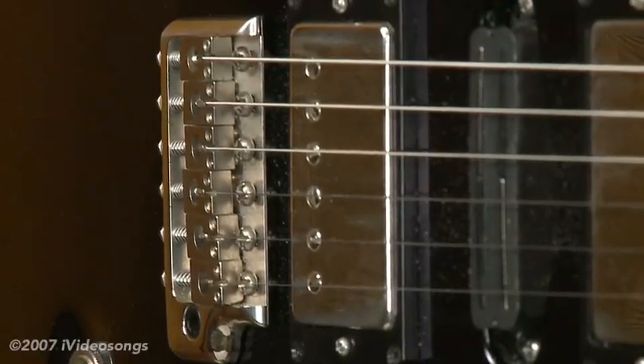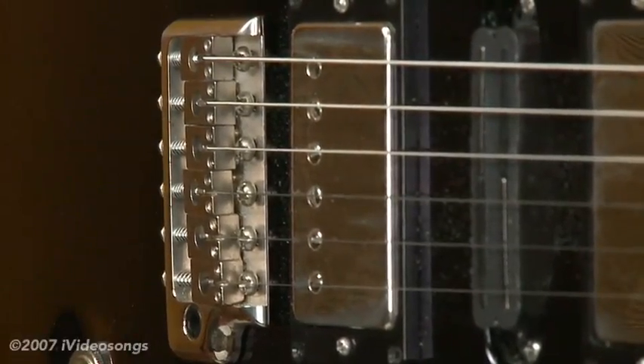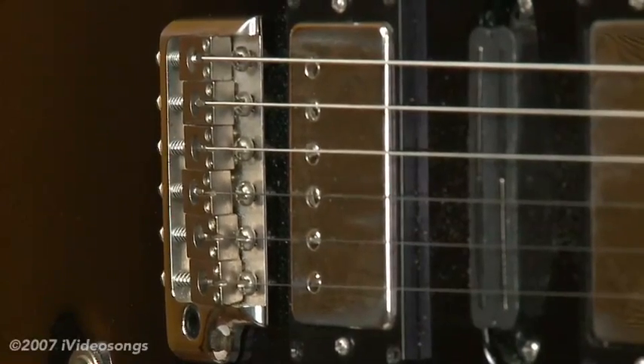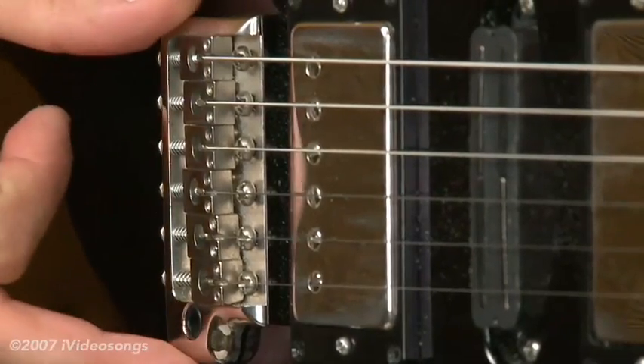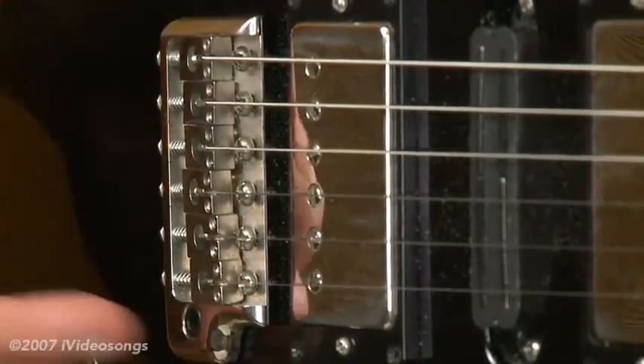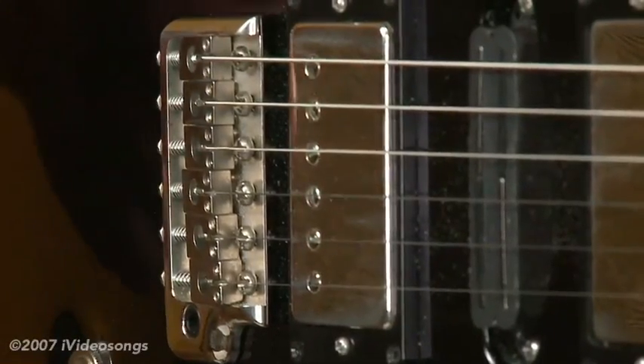One quick tip for any beginners out there that have a tremolo-equipped electric guitar — and that would be most beginner electric guitars that are Fender-style. There are different types of tremolos. This is a PRS guitar, which is a little bit of a different shape, but basically it's a Fender-style tremolo.